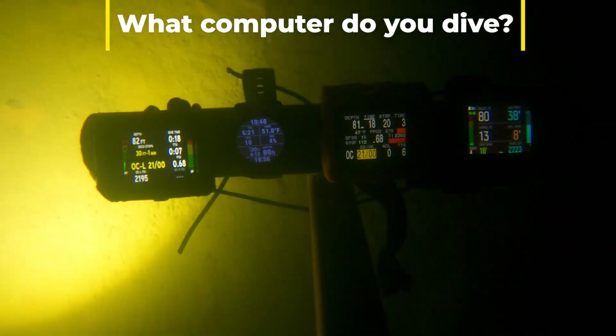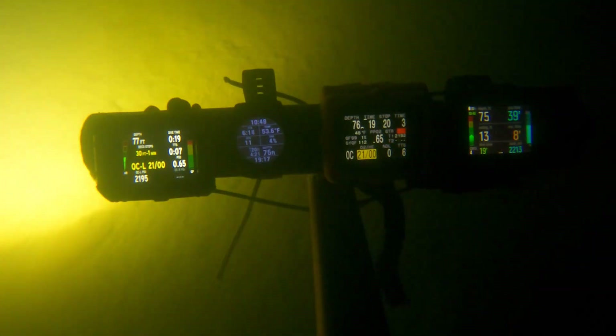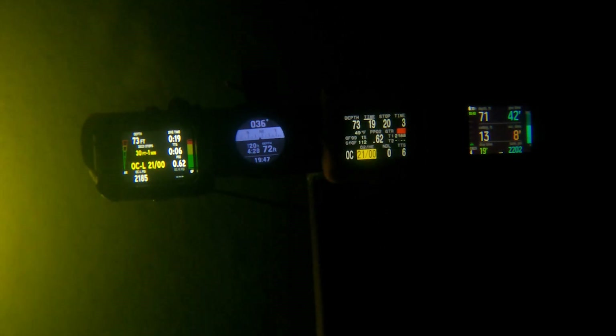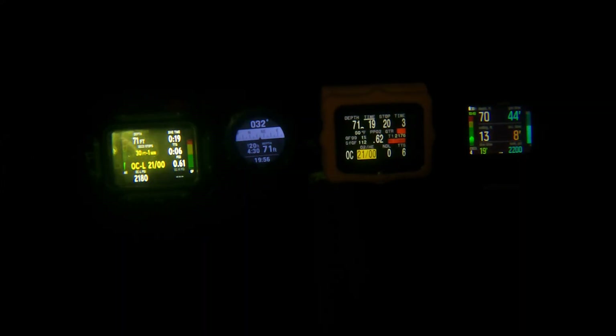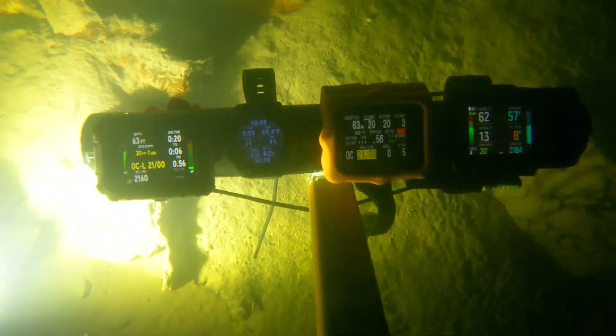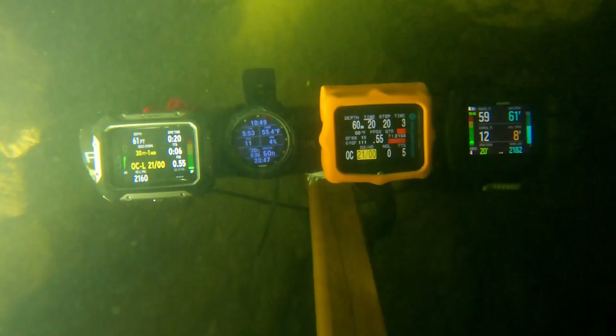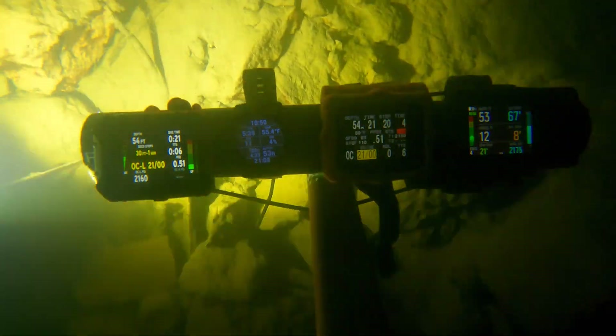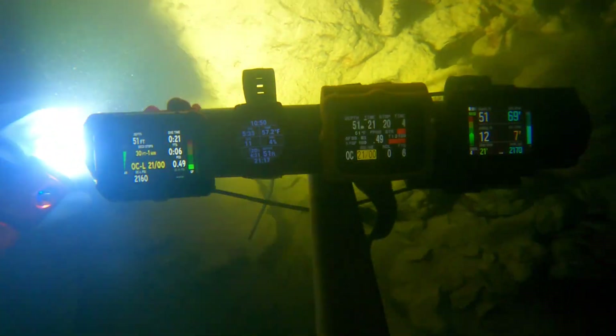One of the things I really like about the Shearwater is that on the left-hand side you see GF99 and GF surface. What that means is that's exactly where I'm at in my gradient factor or M value. Also, as you look at GF surface, that would be the gradient factor or M value percentage if I were to surface right then and there. On the right-hand side of the Apex, you've got your gradient factor as well — I'm still staying well in the green. And from the Shearwater, my GF99 is like 1% M value total, so I'm not very far into it. But you can see my GF surface as we start heading up is now at 110% — so if I surfaced right this minute, I'd be at 110% gradient value.